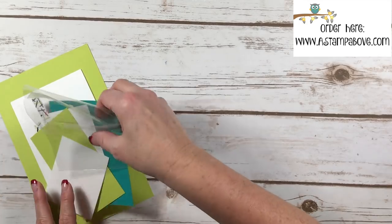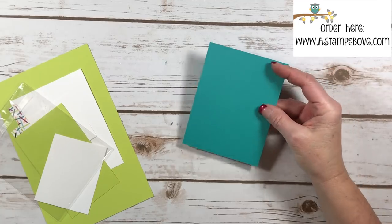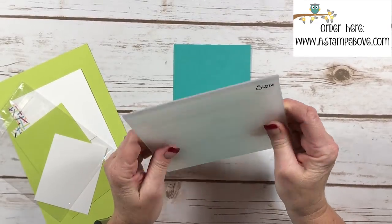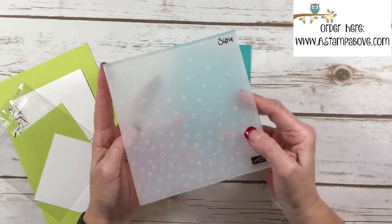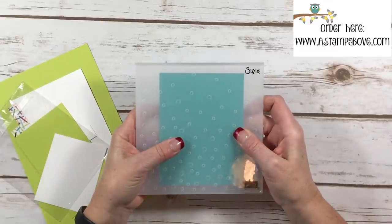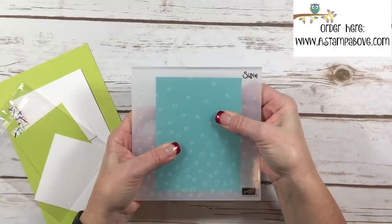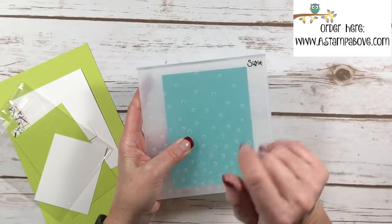I'm going to take this Bermuda Bay layer and run it through the new Scattered Sequins embossing folder. This is one of our dynamic folders, which means it's super super thick and makes a 3D impression on your cardstock. One thing to remember: once you put your cardstock in here and run it through your Big Shot, you only use one cutting plate on the top — you don't sandwich it between two because this folder is very thick.